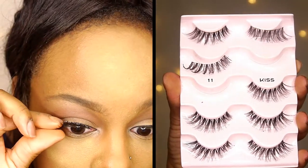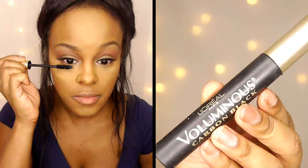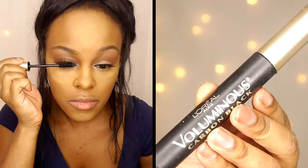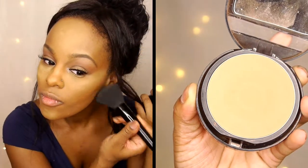Now I'm taking my Kiss number 11 falsies and applying them to my eyelashes. I'm blending my falsies with my real lashes using the L'Oreal Voluminous Carbon Black Mascara. Then I'm setting my foundation with my Makeup Forever powder, which I absolutely love — it adds a little color and gives me that bronzy, glowy look.